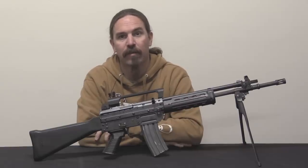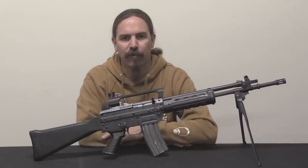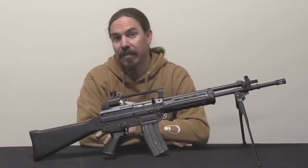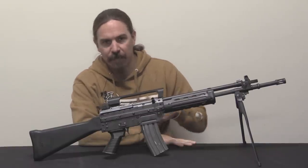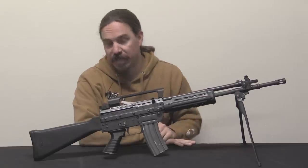Hi guys, thanks for tuning in to another video on ForgottenWeapons.com. I'm Ian McCollum — please excuse the voice, I'm getting over a bit of a head cold here. But today we are going to take a look at a Beretta AR-70-90. This is the improved pattern, as the name implies, of the Beretta AR-70. I have a previous video on the AR-70 itself, so we'll skip the developmental story of that one. I'll link to it at the end of this video in case you're interested.